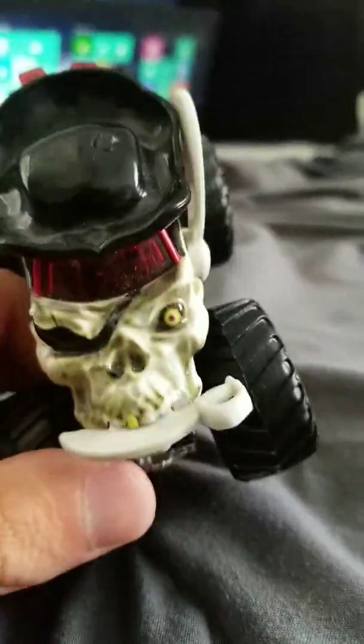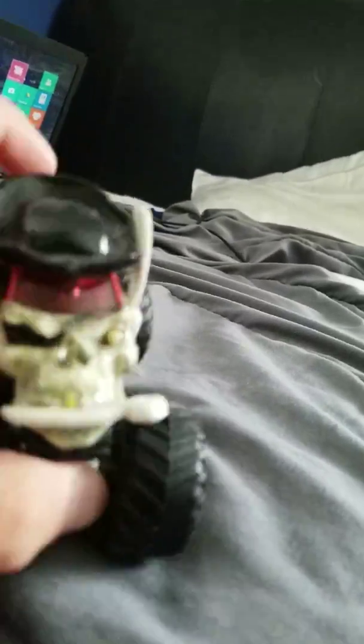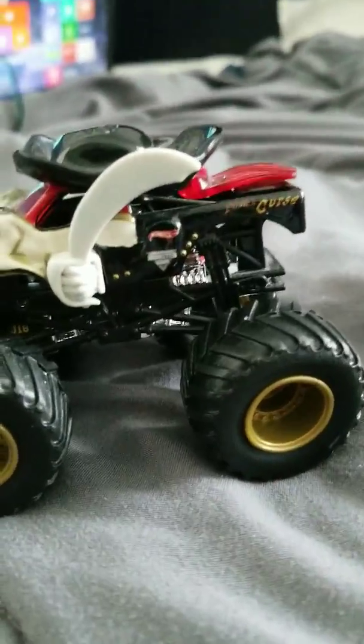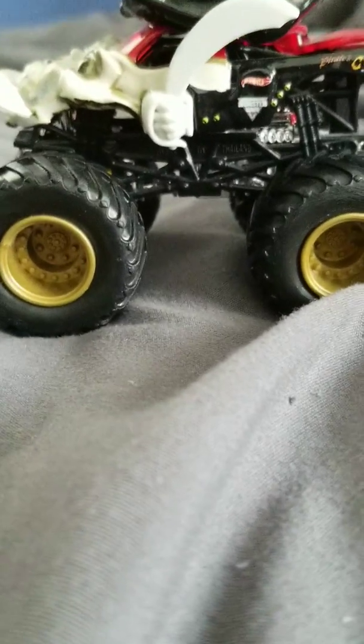So that's Pirate's Curse. The truck looks very detailed — there's a skull sword in the middle with a gold tooth on the front, and on the other side on the sword, you can see the Pirate's Curse lettering on the side of the truck. This year the truck had two drivers: Kenan Murphy and Cory Romo, and they both drove this truck on different tours.